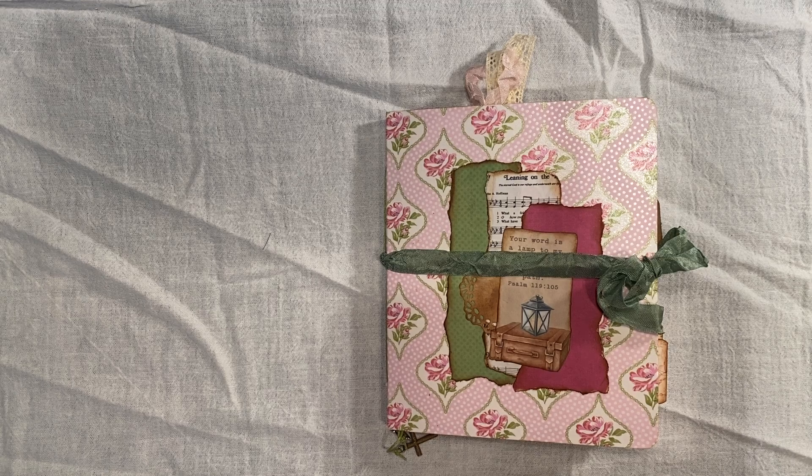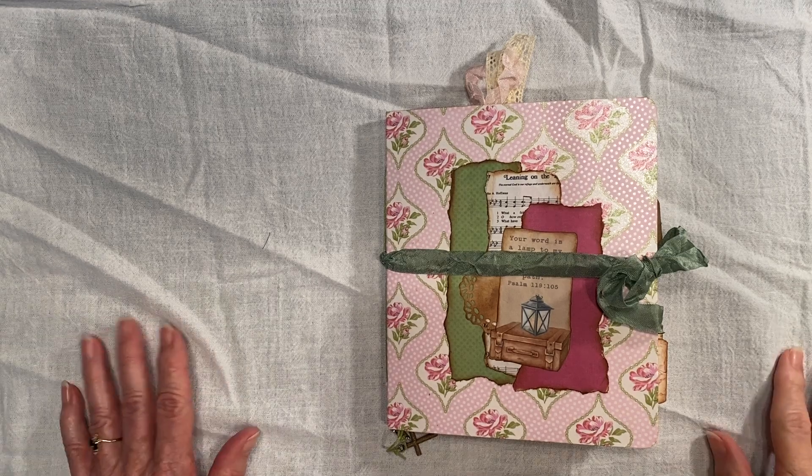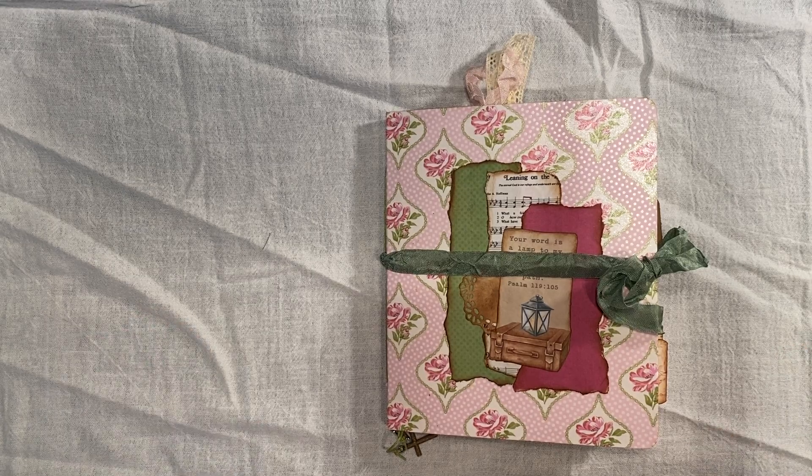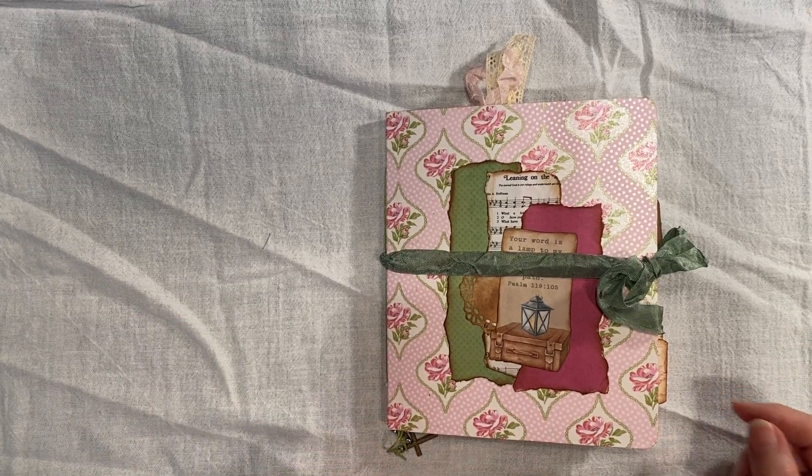Hello everybody, this is Vicki from the Eagle's Nest. Welcome to my channel. I am doing the flip-throughs of my finished journals.